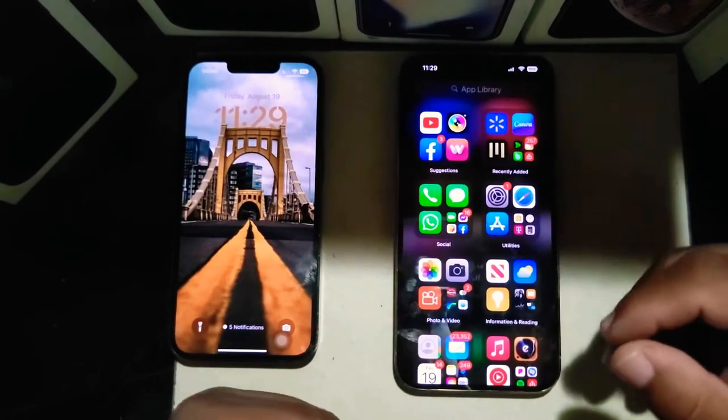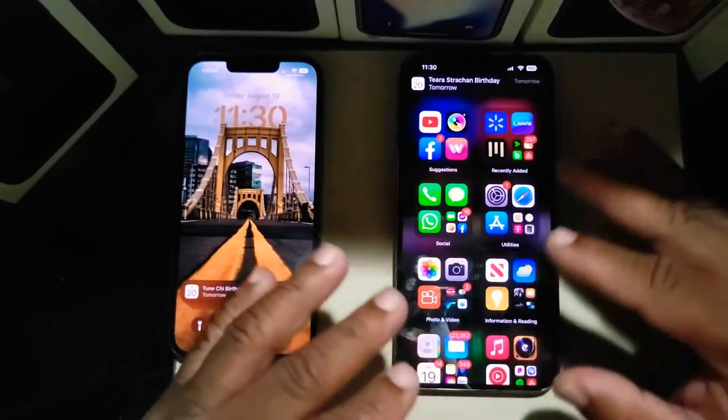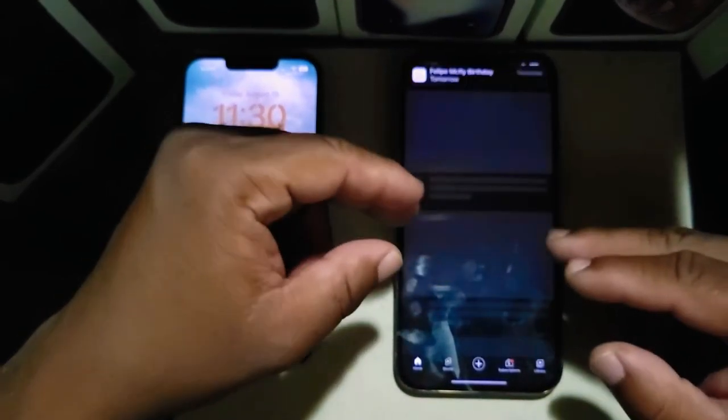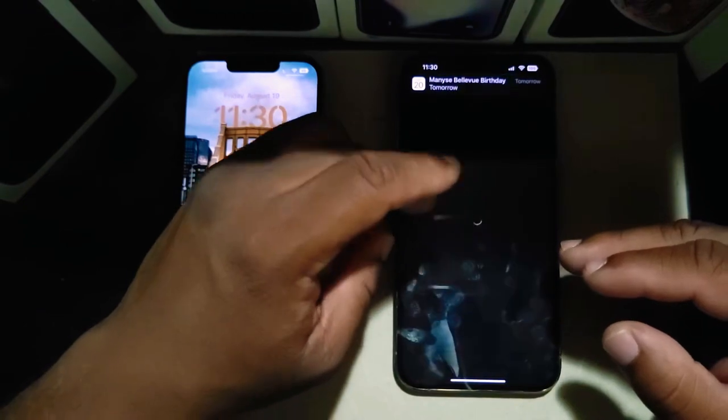Another thing I can say about this device is that notifications come in really well on the iPhone 13 Pro Max. One thing I also like about YouTube on this device is that the sound quality is really loud.